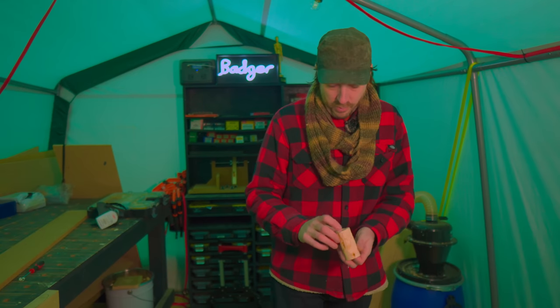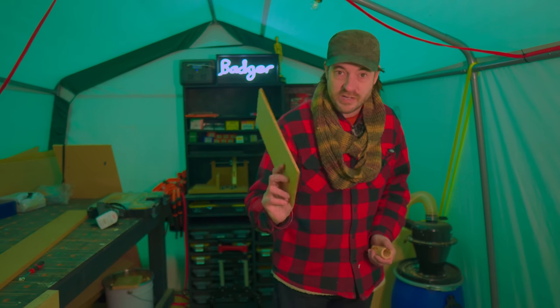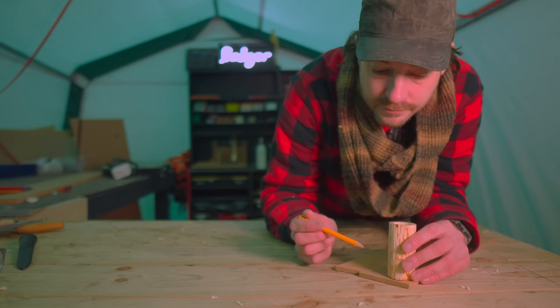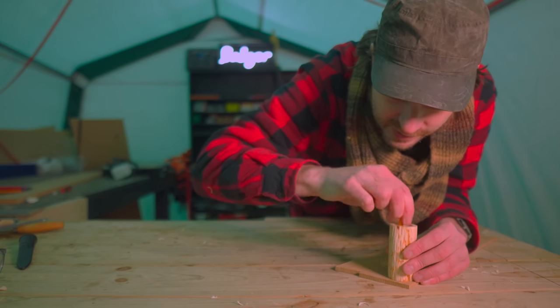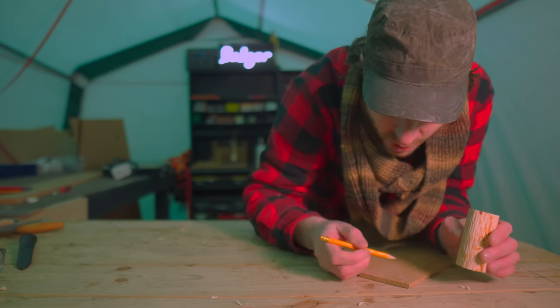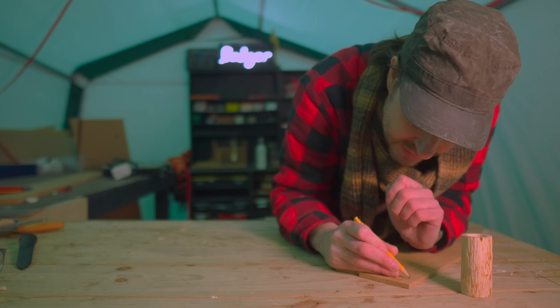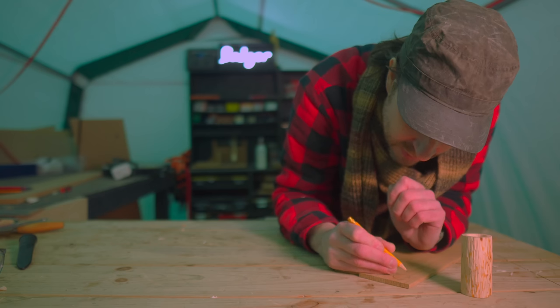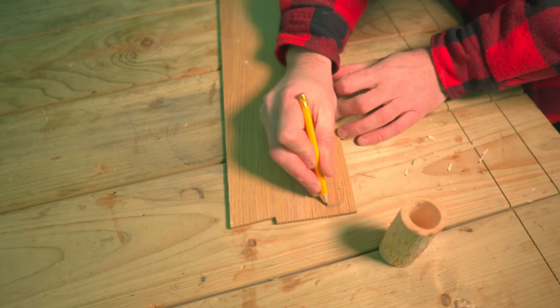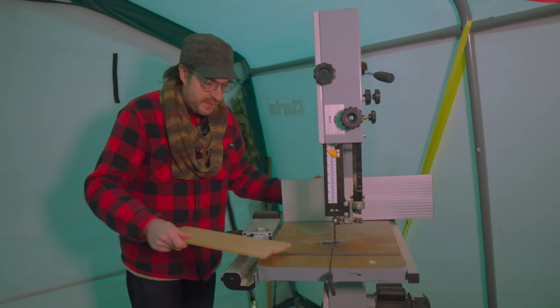I now need a bit of wood to go into that groove. I have a bit I re-sawed a few weeks ago. I can trace around to get the shape but that is going to be too small, so I'll go around the outside and add a couple of millimetres to take into consideration the depth of the groove I've cut. I can now use the bandsaw to get this cut out.